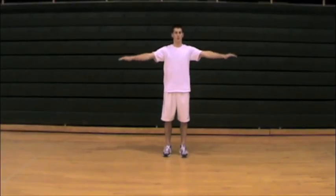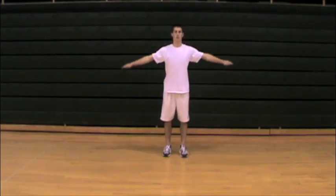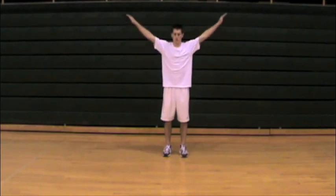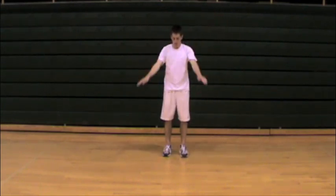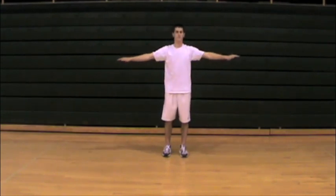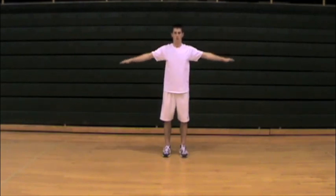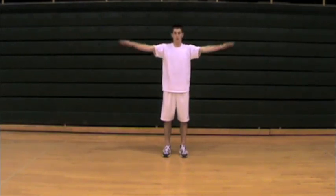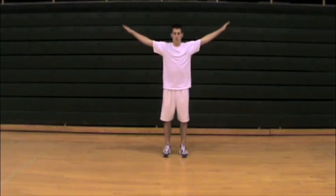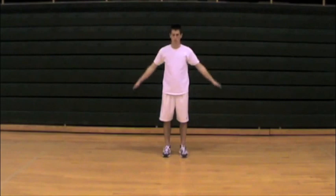Arm circles are really meant to loosen up the shoulders — starting with small circles and working bigger, as well as starting slow and increasing speed. Start forward and then reverse the same pattern backwards. Look for your athlete to keep the head straight ahead and maintain good alignment. The athlete will be loosening up and mobilizing the glenohumeral joint and also the scapulothoracic joint on the backside.